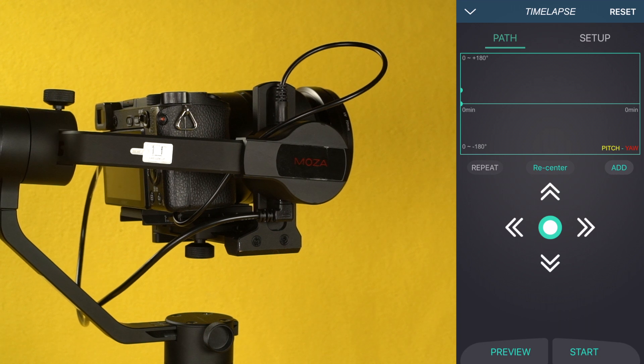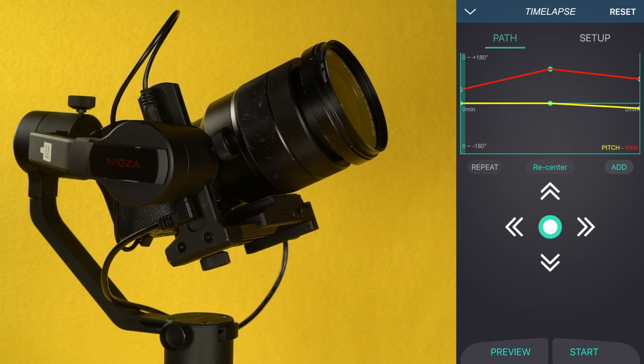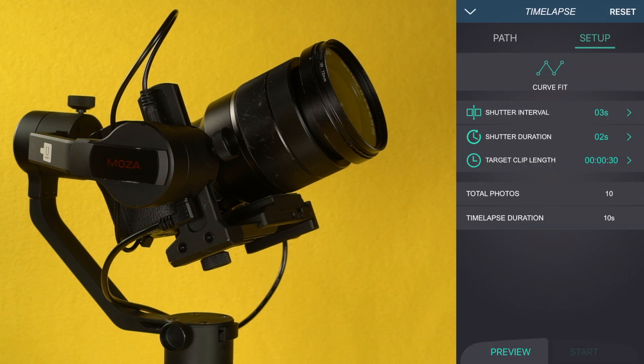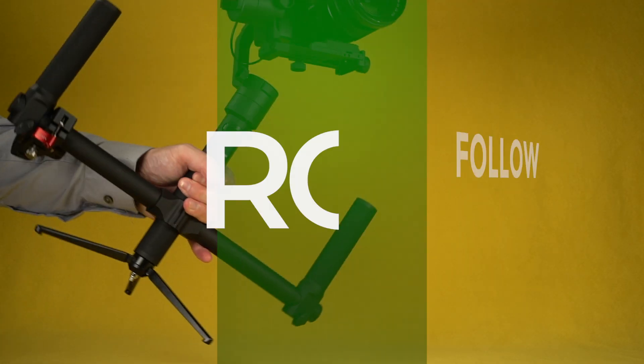Capture incredible timelapses using the Moza Assistant app and the included camera connection cable. Set the camera's path, shutter length, and more from the Moza app. A new filming mode has been added to the Moza Air and Moza AirCross